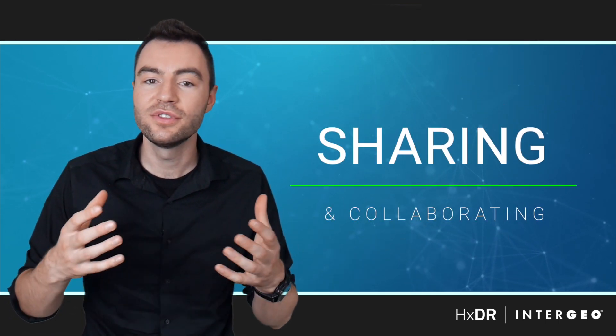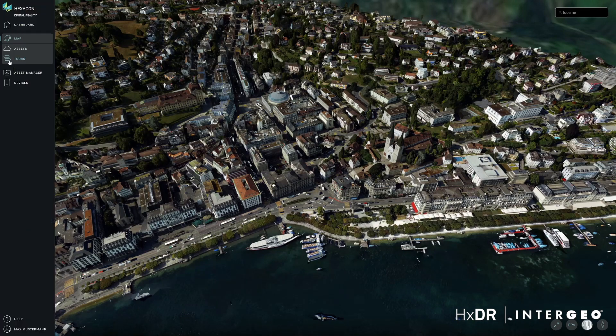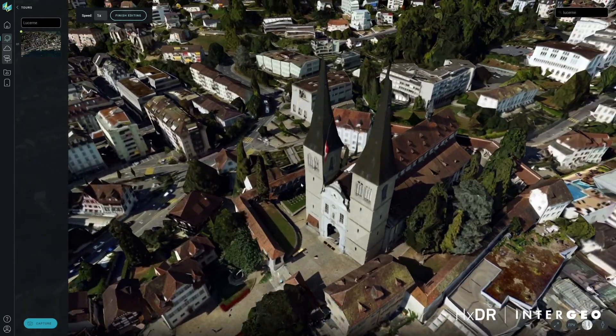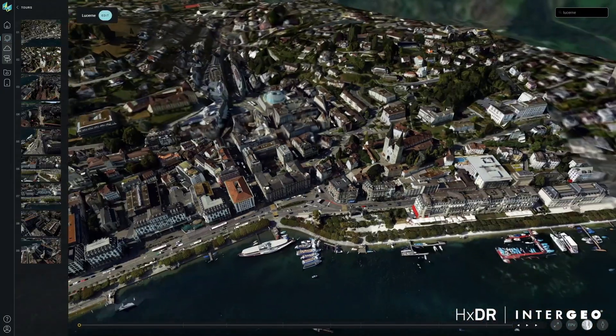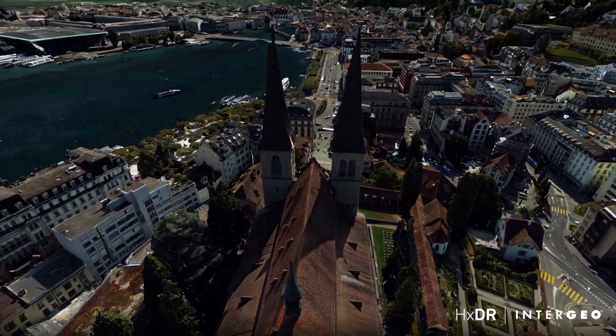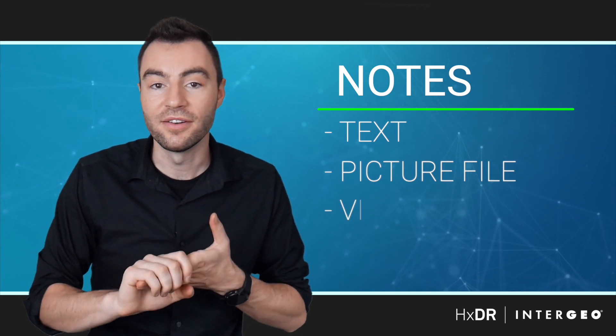So now that we're able to visualize our data, how do we share it with others and how do we use this to collaborate with our team? HXDR has a couple of features designed specifically for this. First, there's a fly-through tool that allows you to easily go through your site and mark the different points of view that you want, then press play and HXDR will create a smooth transition between each of them. There's also the ability to add comments and tags to any part of your project — a simple note, a picture, a PDF, a video, or a link. There's even an issue tracking feature that allows you to mark up particular issues within your project and then allows your team to mark them as completed once resolved.